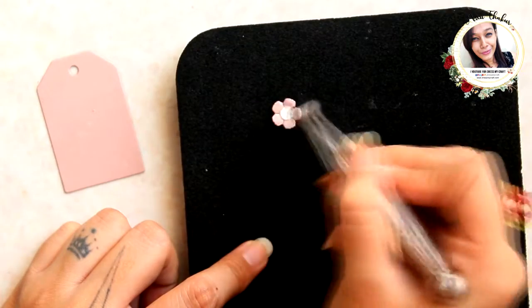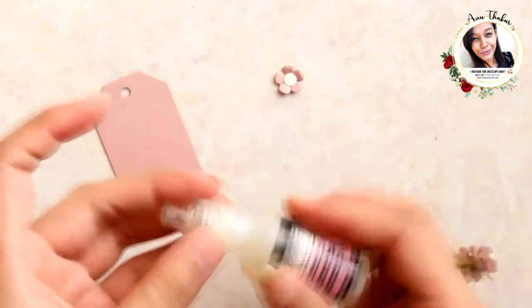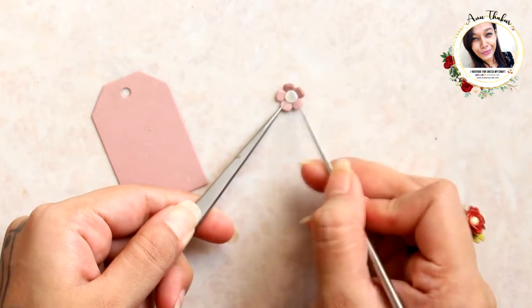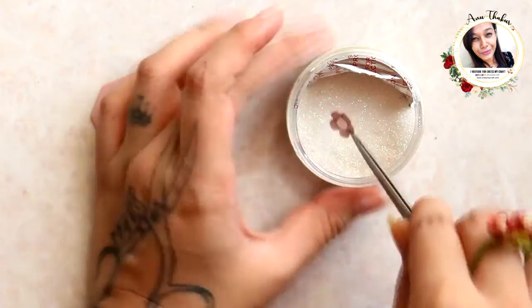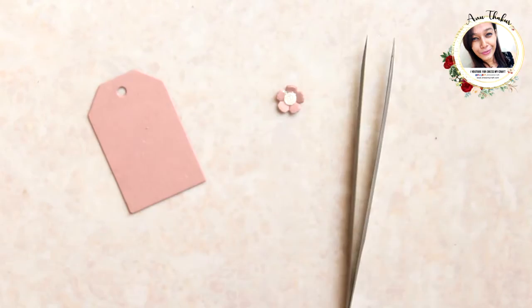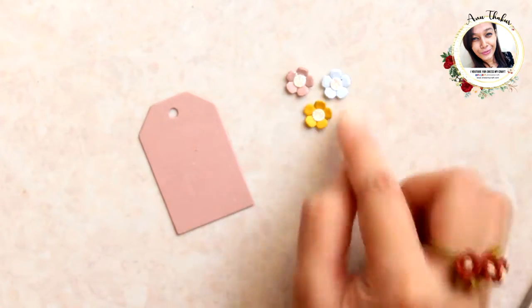Now curve it a little using a ball tool like this. Then apply glue in the center and dip it in glitter. And here your quick flower is ready — prepare a few more like this.